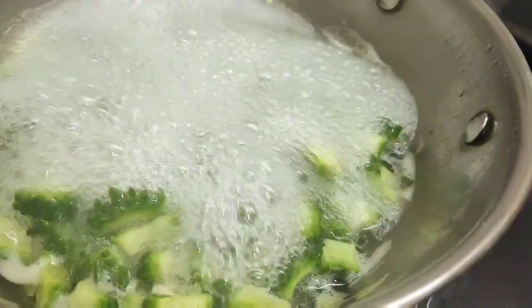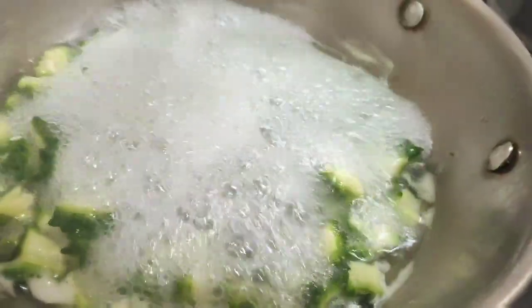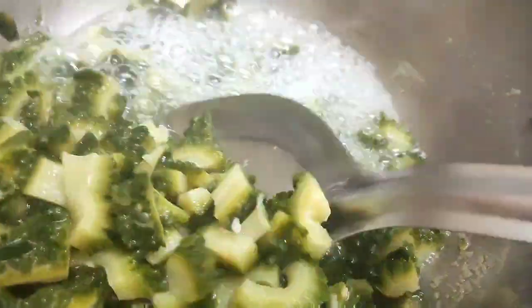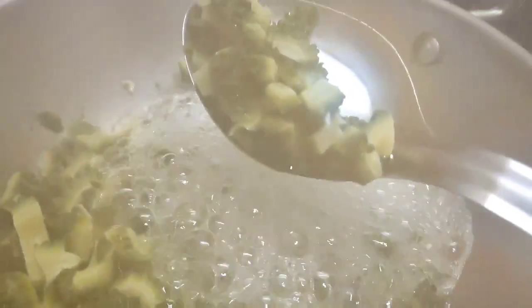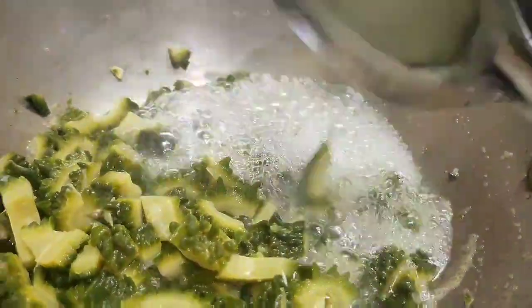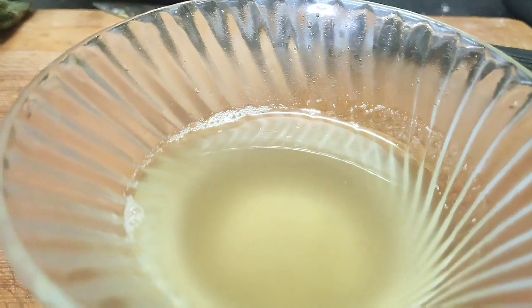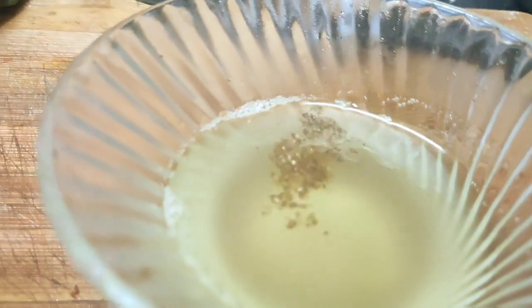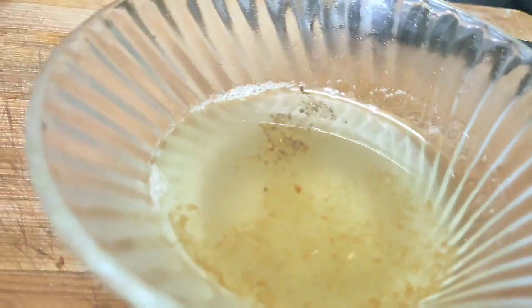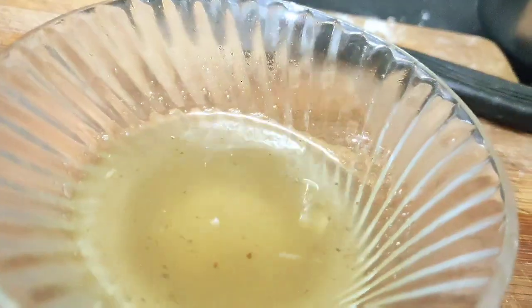If we still have the pavaka, we will cut it. We will use a sheet with water and mix it in a small pot with mild water.